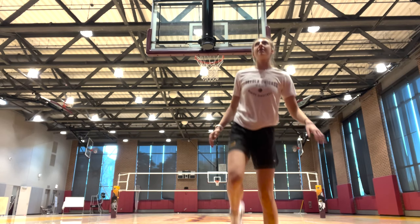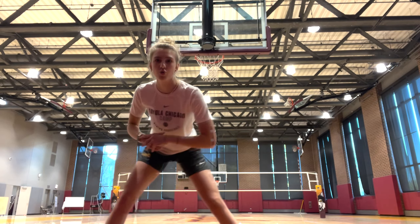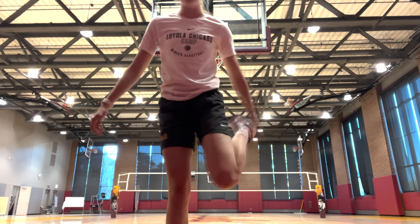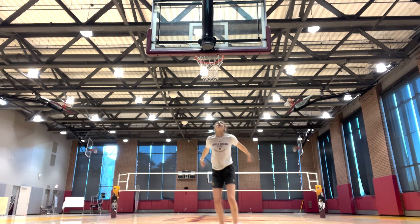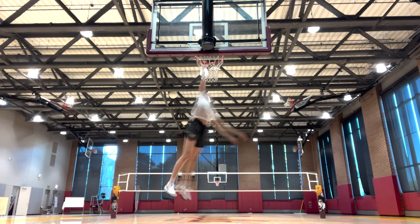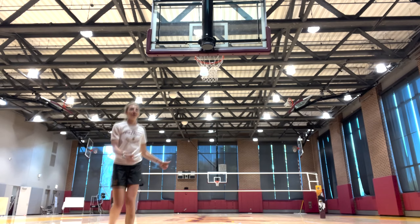We're just gonna do some touch jumps and stretch out a little bit. A little bit more stretching. Now we're gonna run from about the three-point line to the rim. Alright, I grabbed the rim — I got about this high above it, like got my fingers on it.